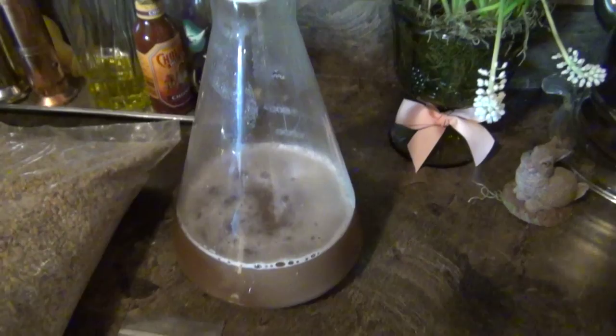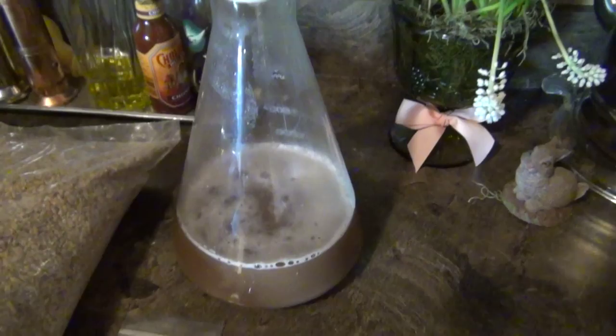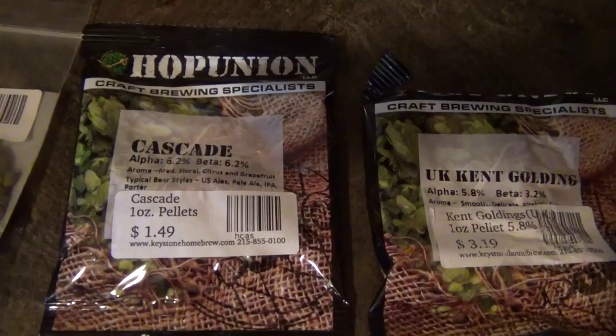We of course have our yeast starter just brewing away here. And over here we have our Cascade — we're going to use our Cascade for the dry hop in the secondary at the end.